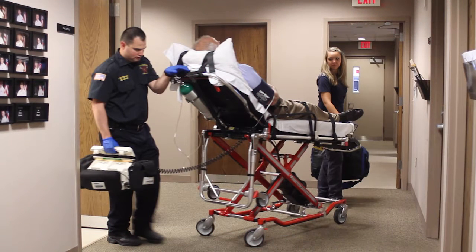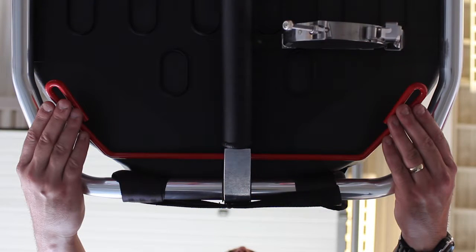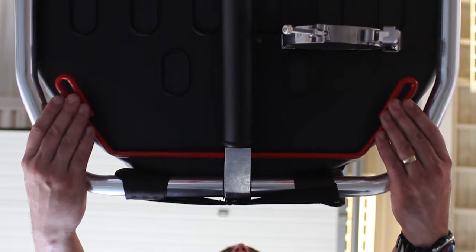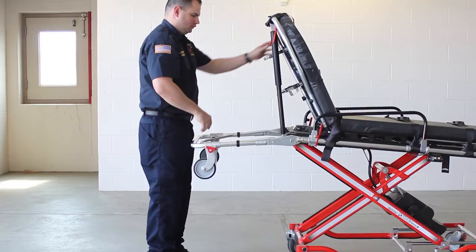The backrest elevates the patient's torso for comfort and medical necessity. To raise or lower the patient's upper torso, press the red control handle toward the backrest to unlock it and then raise or lower the backrest to the desired position. Release the control handle to lock the backrest in place.